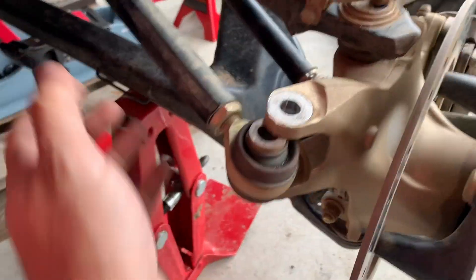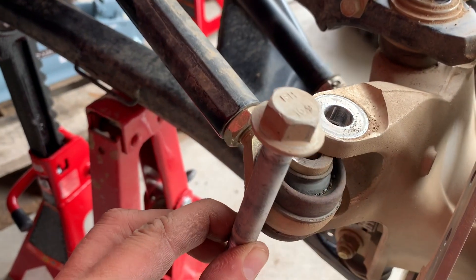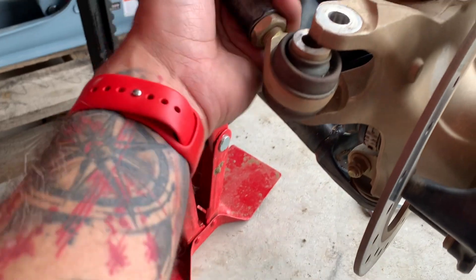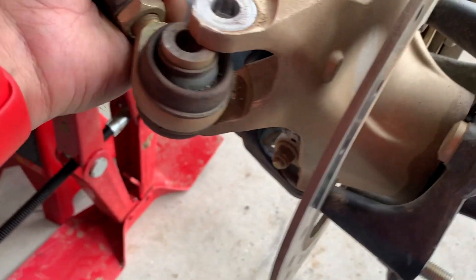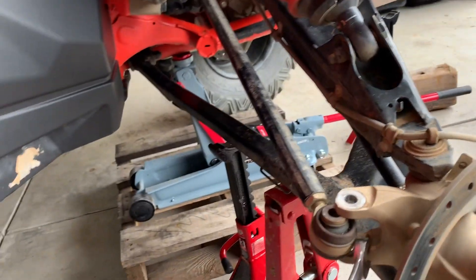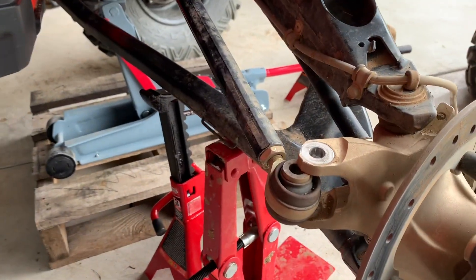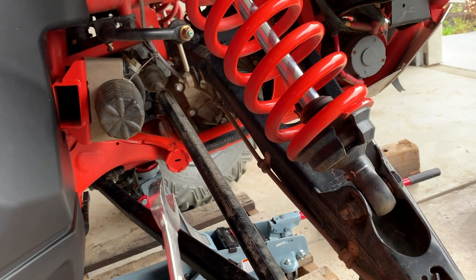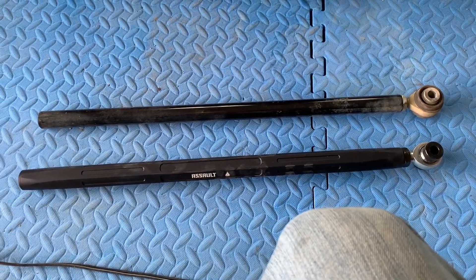Once that's done, unscrew the bolt — it's on top and on bottom. Unscrew it and pull it out. You can use a mallet or a lever. Take that thing out, then unscrew it from the other end and we will replace it.